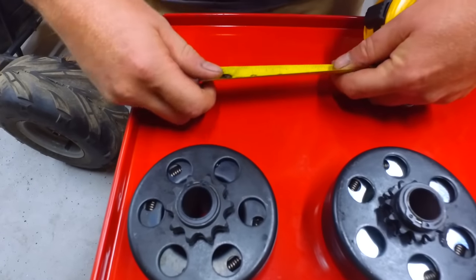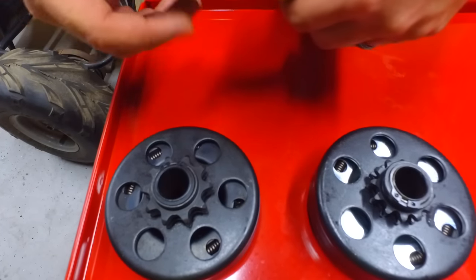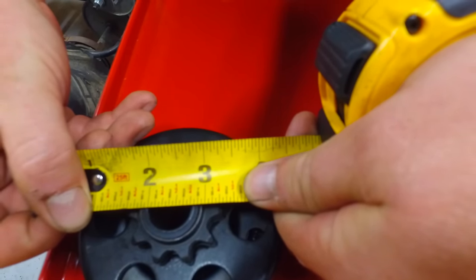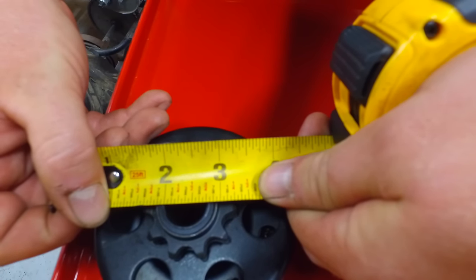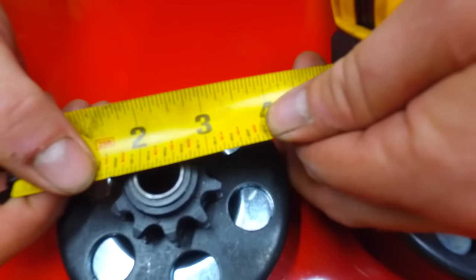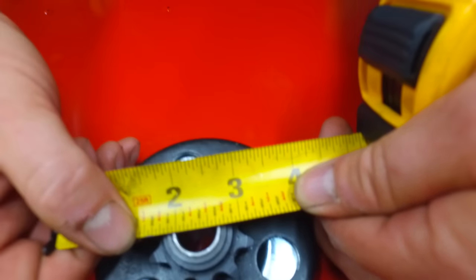To determine which size hole you need, you're gonna just lay your tape measure across. You can see that that's three-quarter — you just go straight across in the center. And over here it's the same thing, straight across — you see that that's five-eighths.